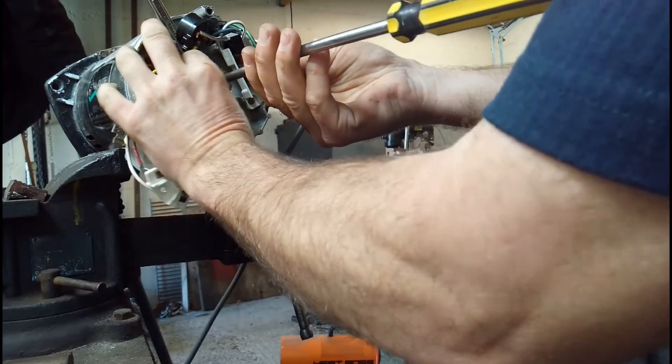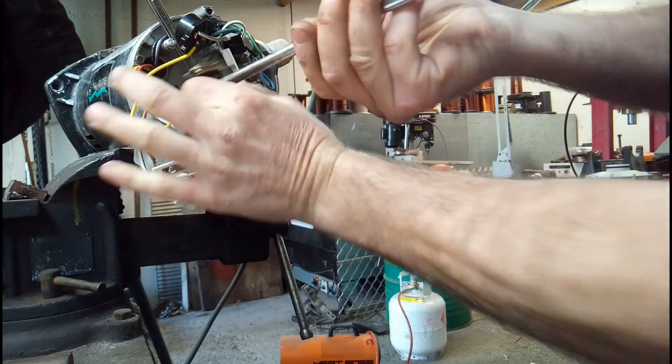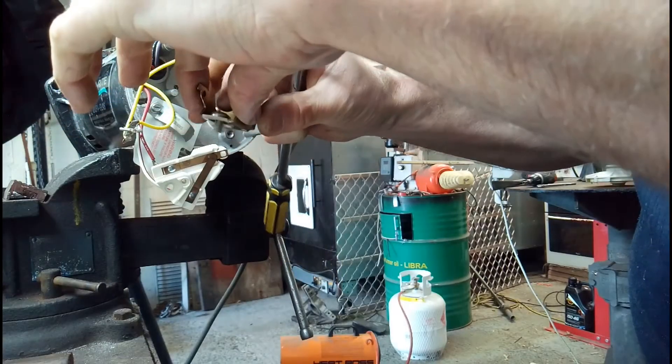That should just pop off. Keep it safe — do not lose it. For some reason, if they do fall on the floor it will take you about half an hour to find these things.